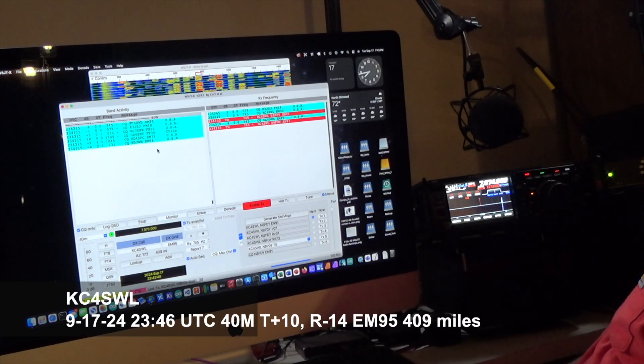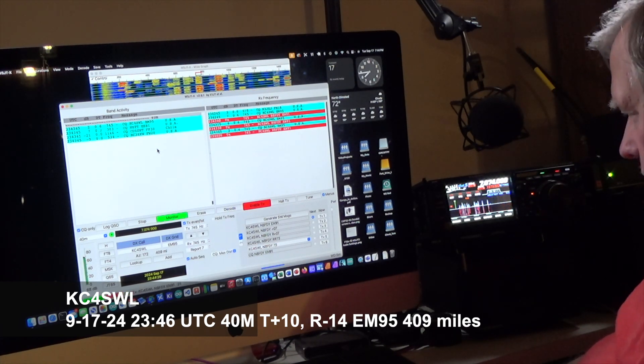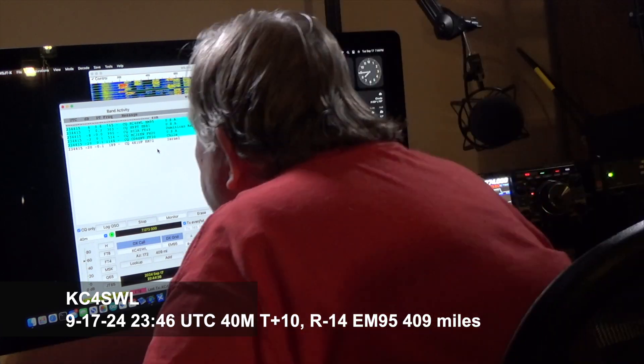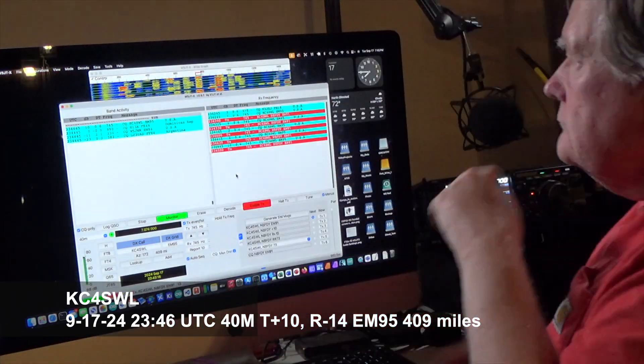This station didn't hear me right away — could have been interference, could have been propagation. But then the station did pick me up and we were able to get through on this contact also. And it was the furthest for 40 meters.